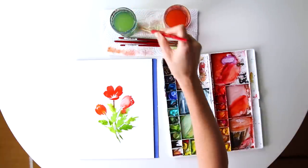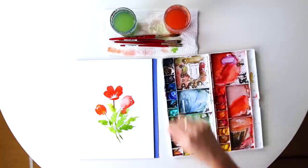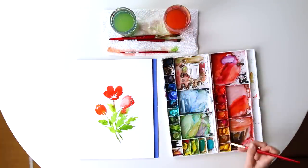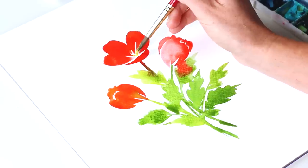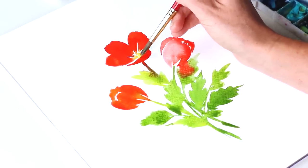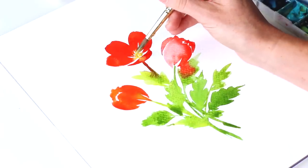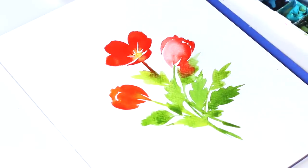Now all we've got to do is wait for these petals to dry so we can add in the stamen, the darker stamen. But I'm going to start first with — even though it's still a little wet — just a little base layer of some yellow, lemon yellow deep, kind of dotting that around. And this color is okay if it blends and bursts into the red. But then I'm going to add a dark brown with some black in it, and I don't want that to mix in with my red.